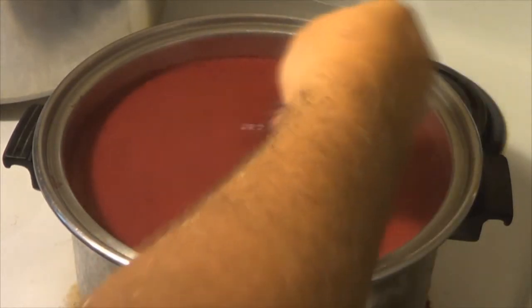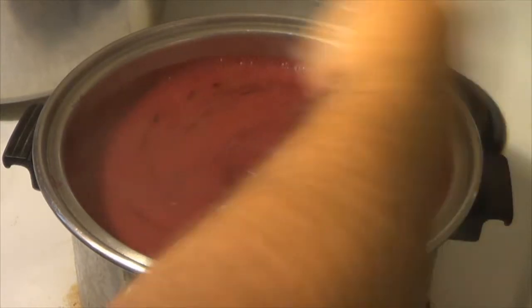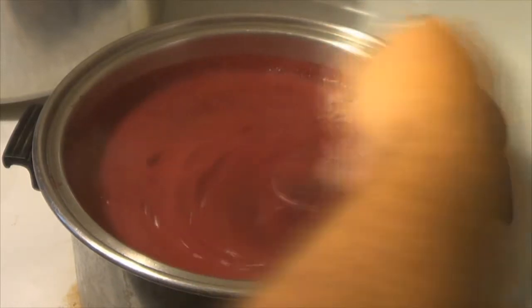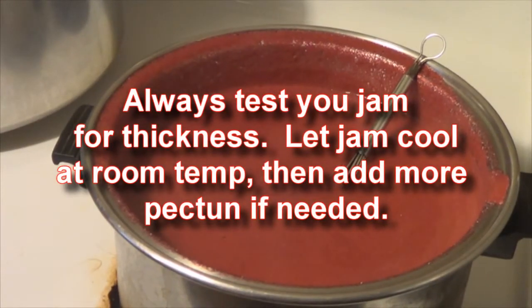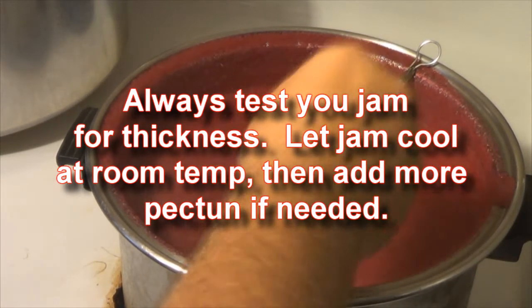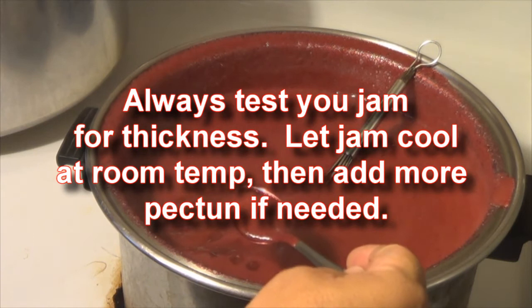Then you add your sugar. I added four cups — the recipes I've seen want you to add eight cups. But I just can't add that much sugar to such good fruit already. I like my stuff to taste like the fruit, not like the sugar. So I always cut the sugar in half. Sometimes that affects your pectin use — you just have to read the box on how much you're making.